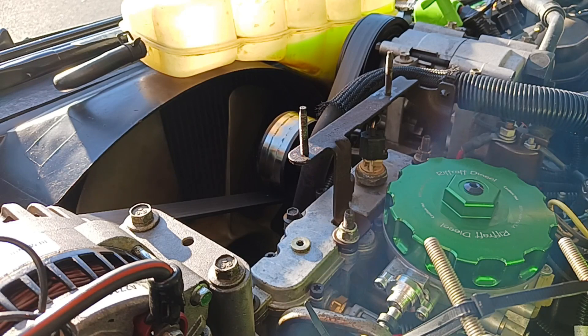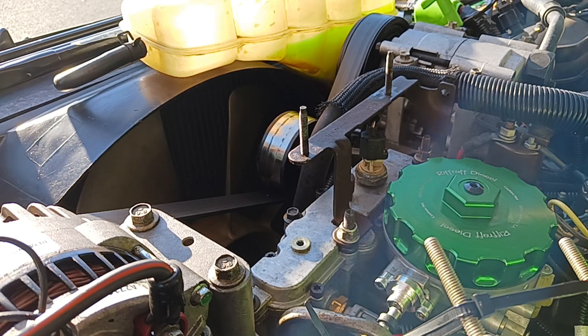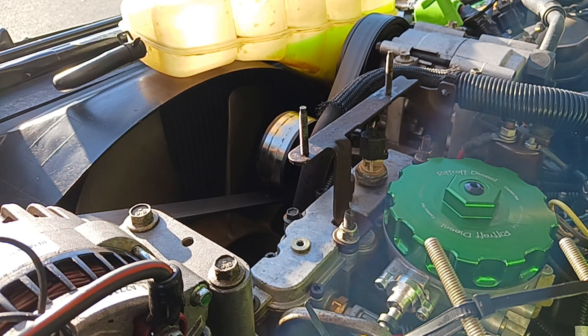The regulator is back on there. Go snug with the Allen wrench on those screws — don't go He-Man on it. Just snug, and if it's leaking a little you can always tighten up a bit more. You don't want to cause damage to the housing or fuel bowl by cranking too hard.